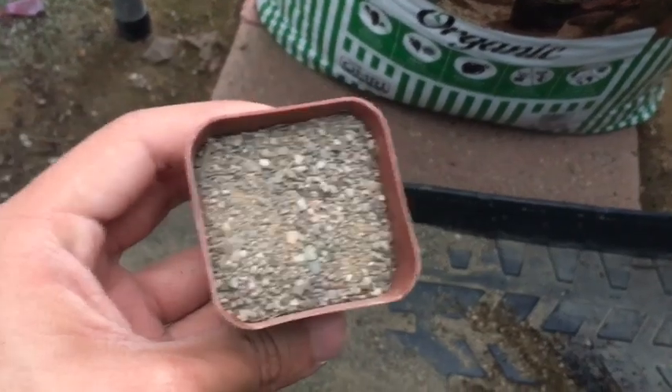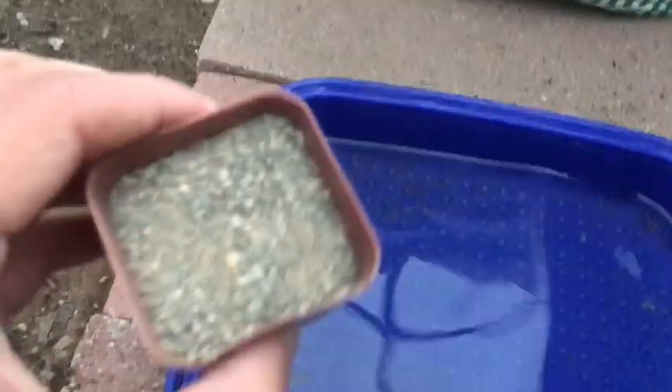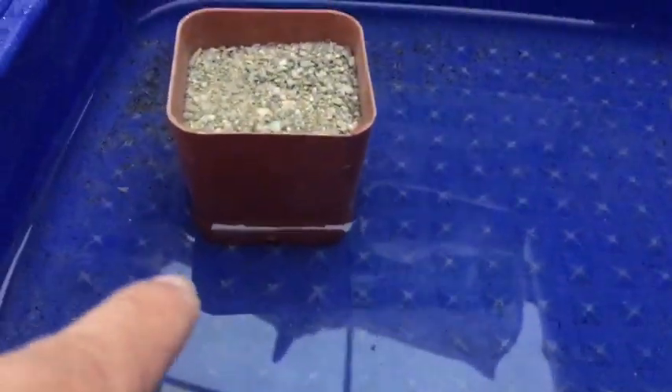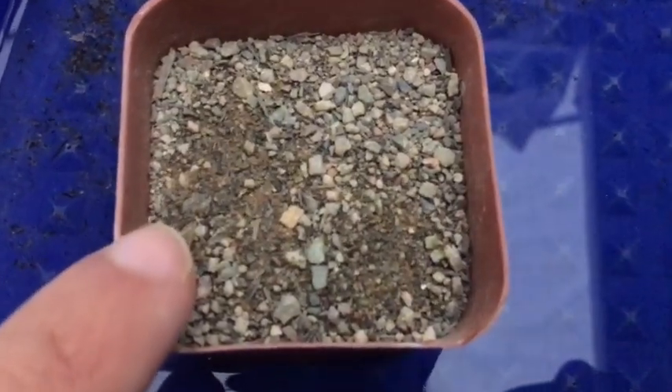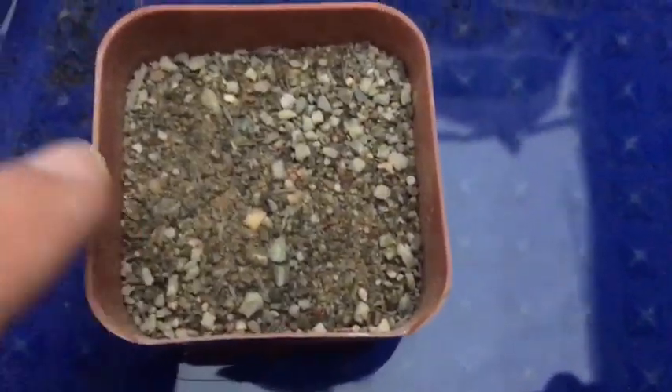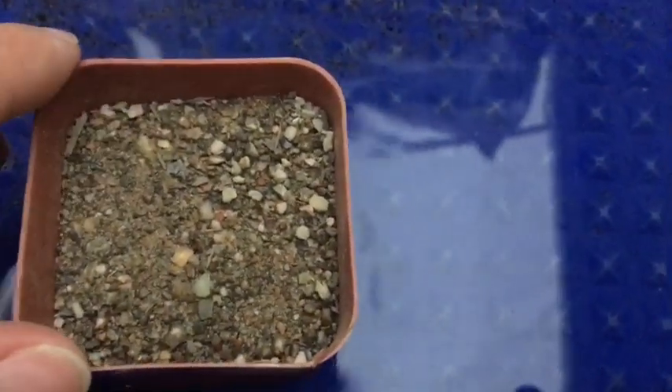After this, you're going to want to bottom water it, which I will show you right now. You've got your container of water, and what you want to do is get your little pot and stick it in there. What's going to happen is the drain holes at the bottom are going to soak up the water. You will see how it's just turning dark — that's the water reaching the top. You want that to happen so you can have a nice wet surface to put your seeds on.